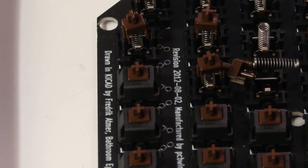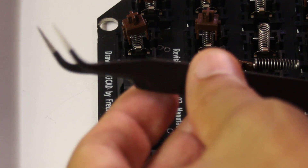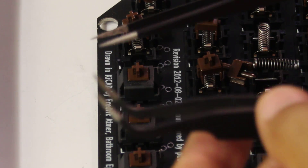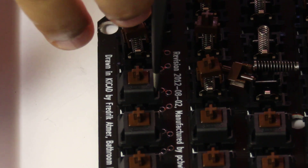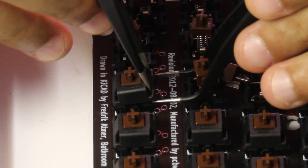Okay, this is how I get switches open. Got two sets of tweezers — one of that kind and one of that kind, the straight ones. I just get the straight ones in there and pop that side.